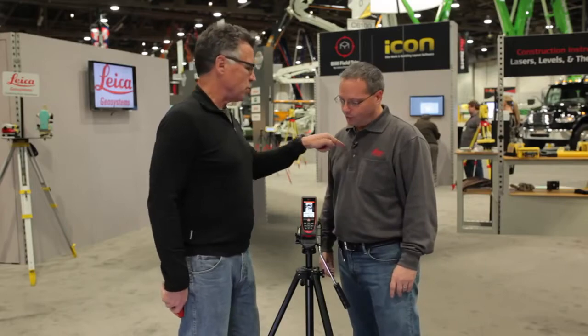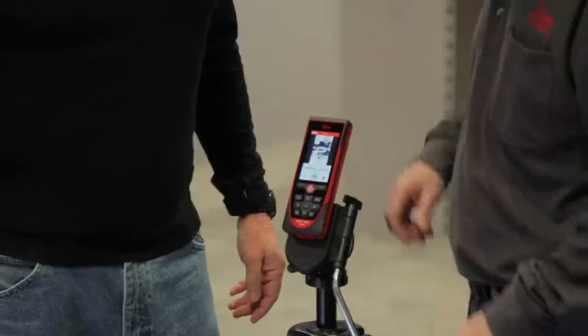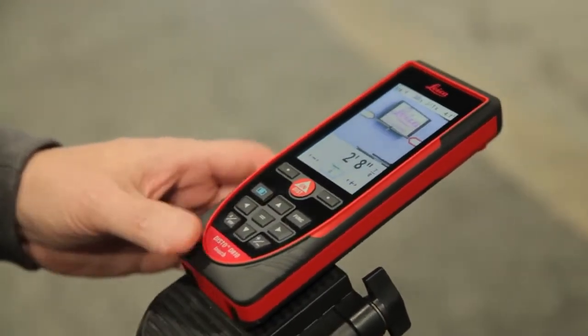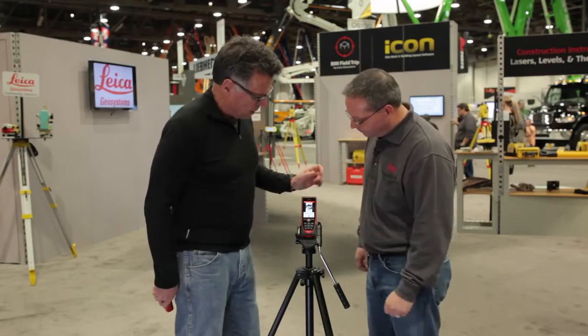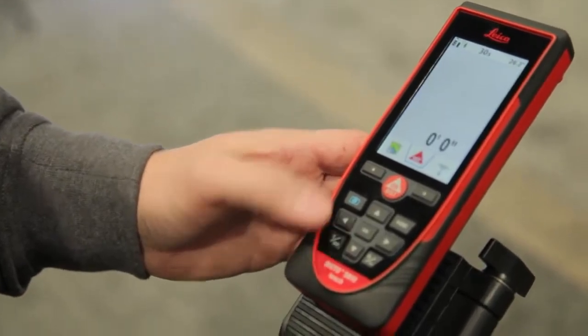It is the Leica Disto D810 Touch. What's up with the Touch? It is the most sophisticated laser distance meter on the planet. We're actually grabbing an image and using that image and control points on the screen to measure heights, distances, widths, and even cylinders. The picture comes in as a JPEG — you've got all your historical measurement data on there. You can download that as a JPEG and then via Bluetooth or USB, download it to your computer so you have very accurate historical data of your measuring.